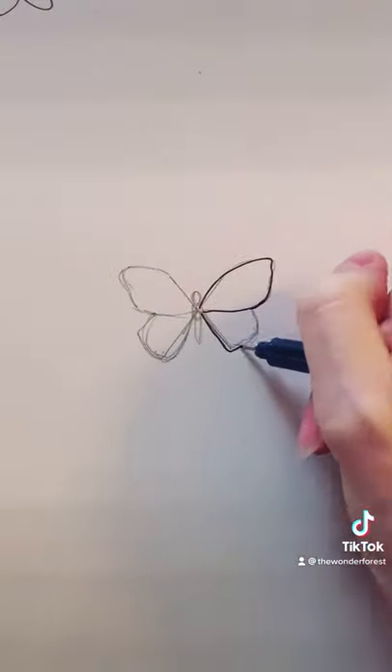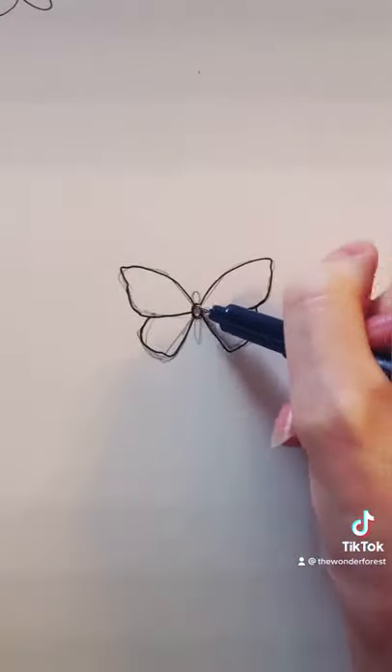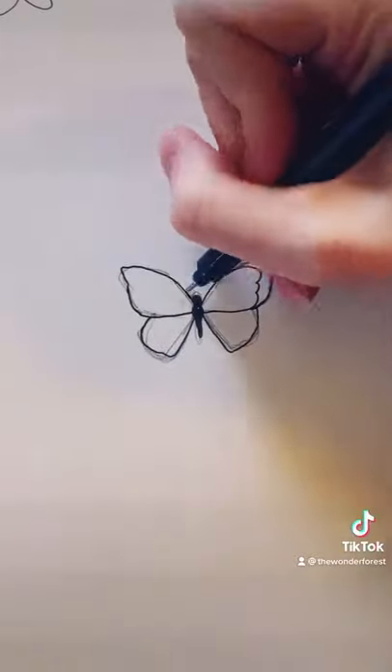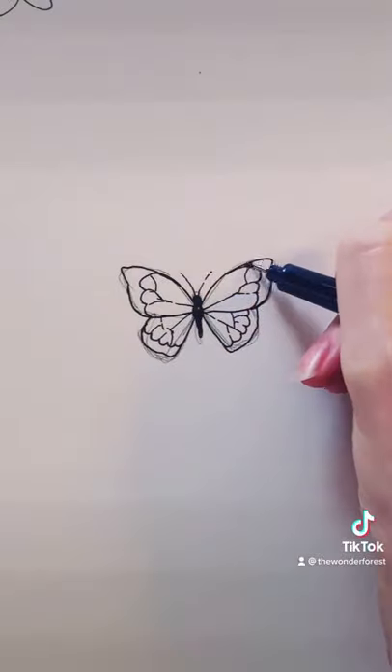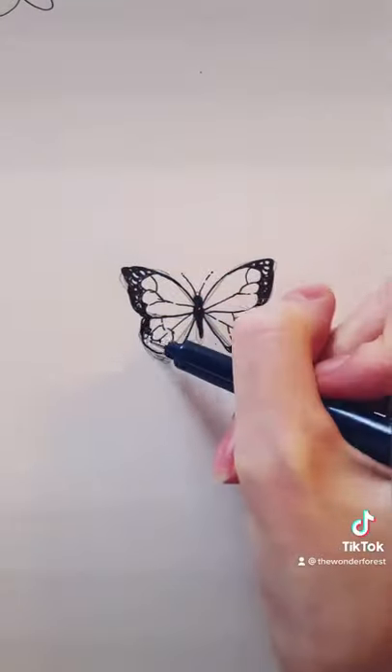Now with some ink you can refine all of the wings. Try to make them even on both sides. Fill in the center of the body like this and then you can start decorating the wings. I'm doing more of a monarch style with the darkened edges, and be sure to add some broken lines for the veins in the wings. Fill in the dark areas like this and leave some white negative space for the dots.